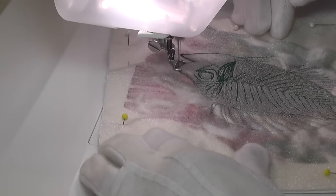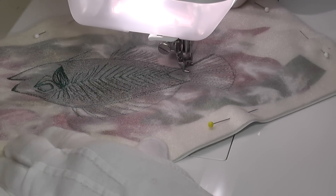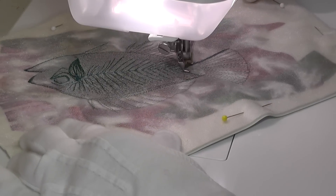During this first build-up of the design, I'm using free-motion straight stitch, working over some of the lines a number of times.